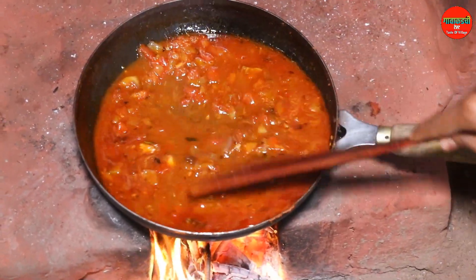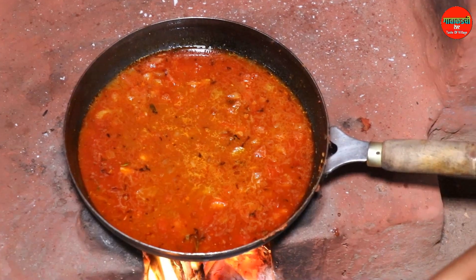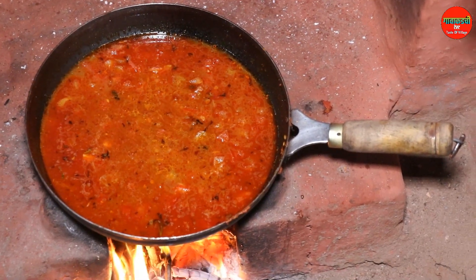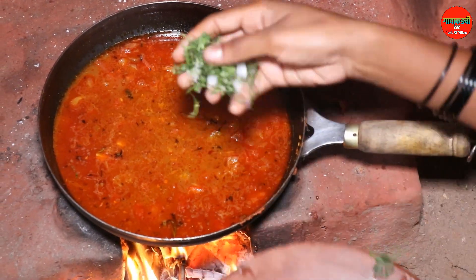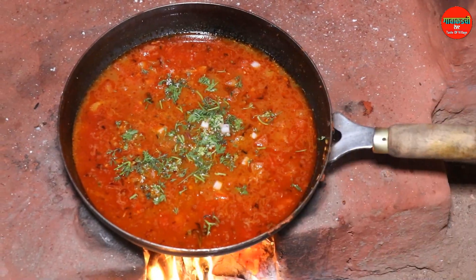We are outside, we need to add some salt meat. Add salt meat, and add some salt. Add some salt meat on the meat.